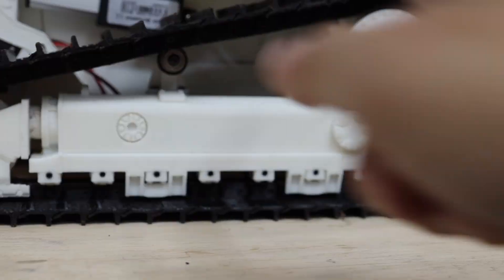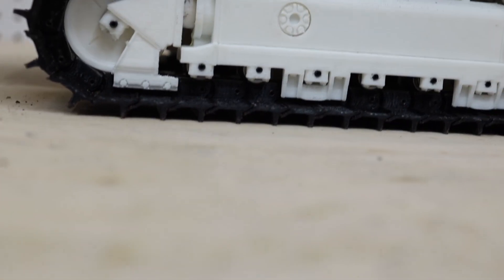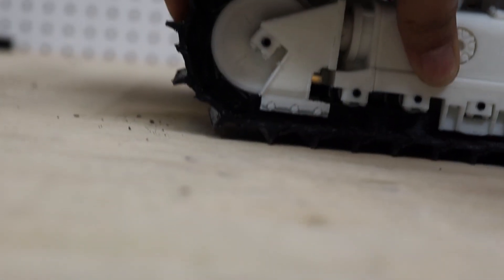It functions this way: if you have too much tension here, the springs are going to compress and release a little of the track, so it will skip that force and will not break the whole thing. It's a really good safety function.